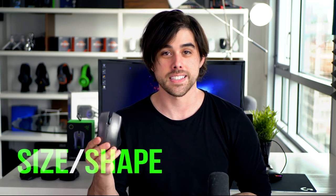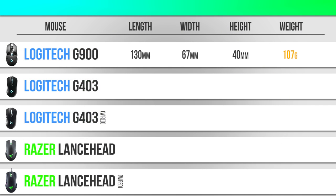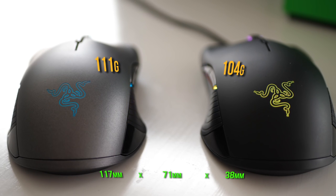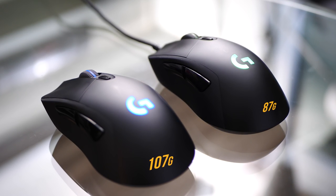Let's talk about the dimensions, the size, and the shape of these mice and how the Razer Lancehead stacks up. In order of largest to smallest: the Logitech G900 comes in at 130 by 67 by 40 millimeters, weighing 107 grams. The Logitech G403 is 124 by 68 millimeters, weighing 107 grams for the wireless edition and 87 grams for the wired version. The Razer Lanceheads are 117 by 71 by 38 millimeters — the wireless edition weighs 111 grams, the wired Tournament Edition 104 grams. Notably, that's only a 7 gram difference, in contrast to the G403's 20 gram difference between wired and wireless.